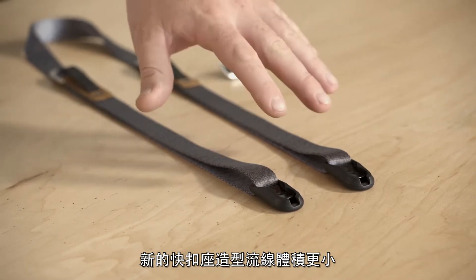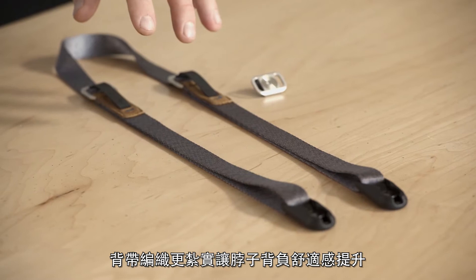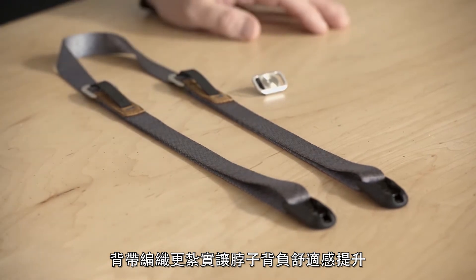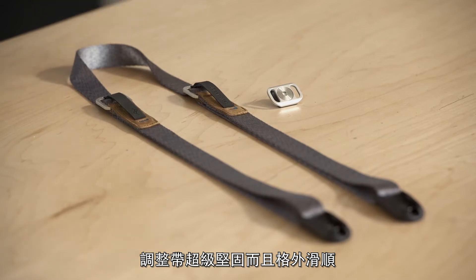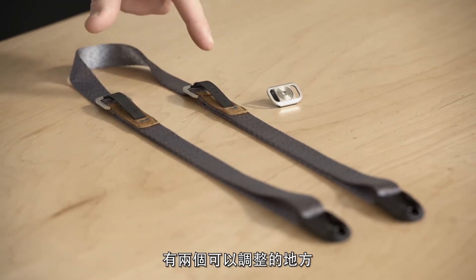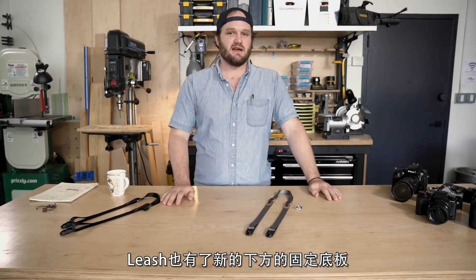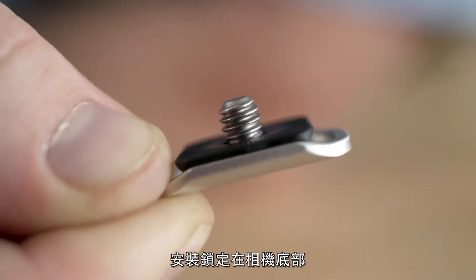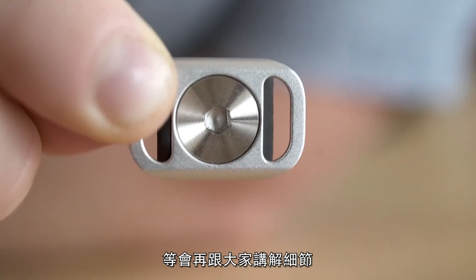Down at the very end we've got new anchor housings — they're a little bit slimmer than the previous version. The webbing is a tighter weave and a little more comfortable on your neck. The adjusters are super robust but ultra slim, and there are two of them this time, which increases the versatility of the strap. Leash also comes with a brand new anchor mount, which attaches to the bottom of the camera and gives you more options for attaching your strap. We'll go over the details on that in just a second.